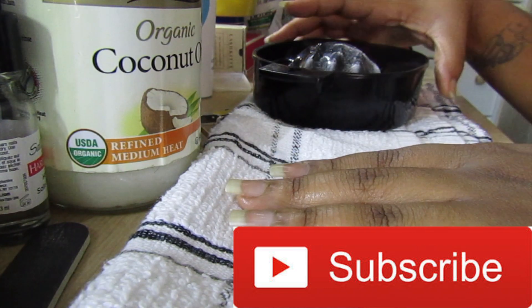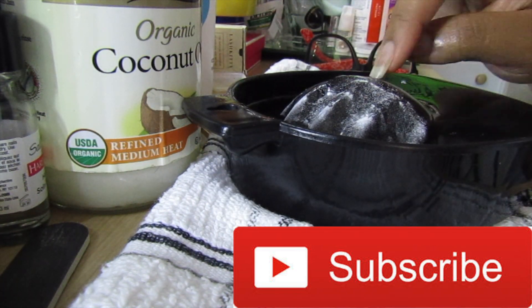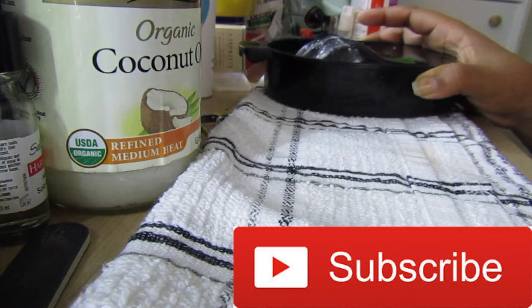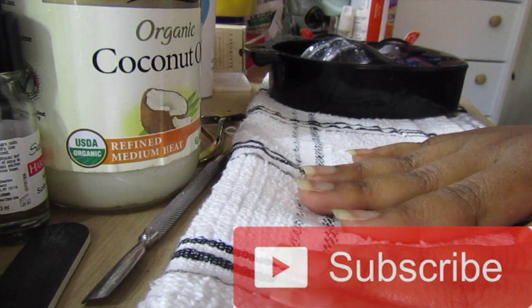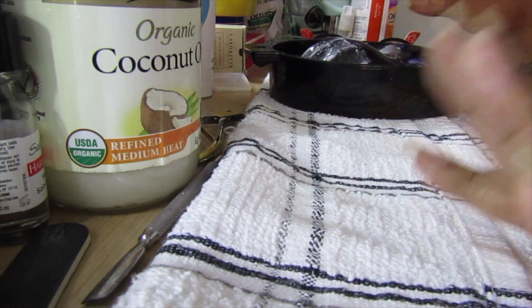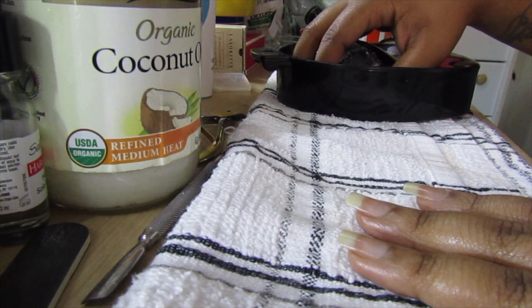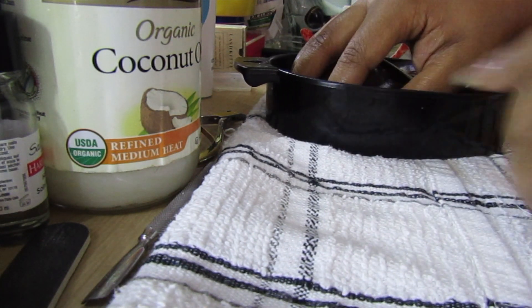I'm gonna show you my routine. I have a bowl here — I put regular baking soda and I squeezed a lemon inside. Lemon cleans your nails and it's good for strengthening them. I just basically soak them in here. I use lukewarm water, but sometimes I wait too long so now it's cold.